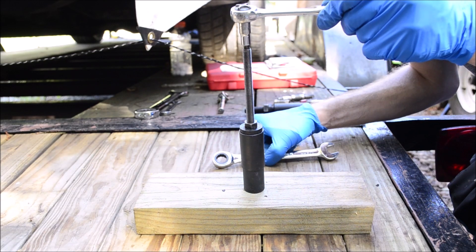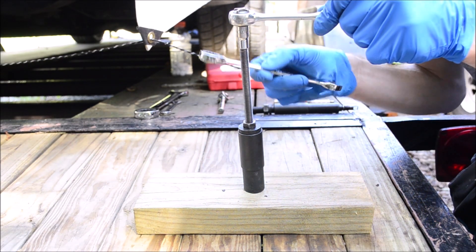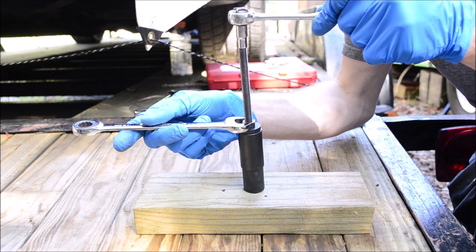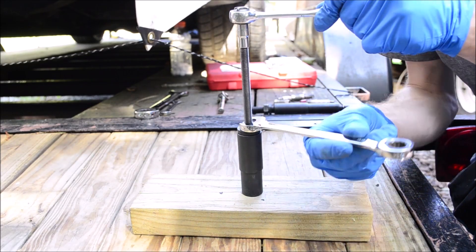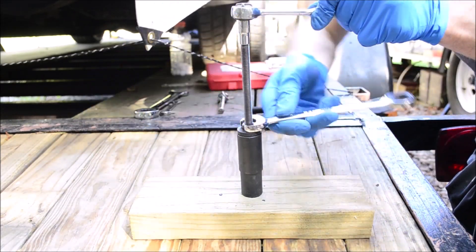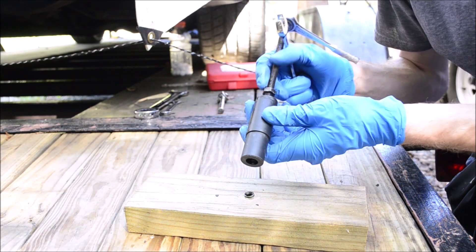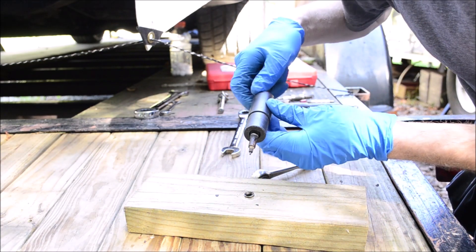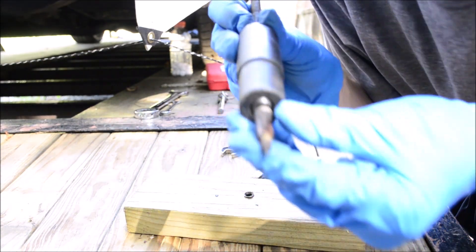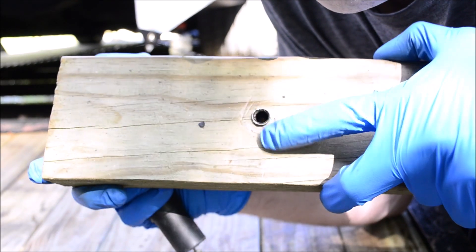Once an hour has passed and the glue has set, use your one quarter inch wrench or ratchet, hold the center shaft steady, use your 14mm wrench, and spin the nut. That extracts the ceramic part from the electrode shield.